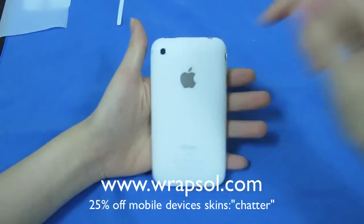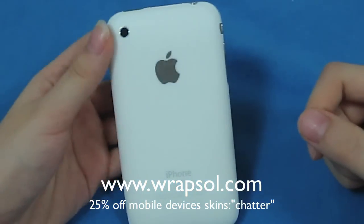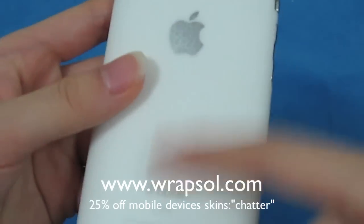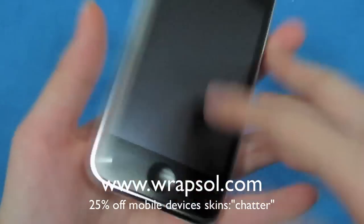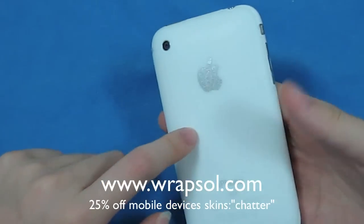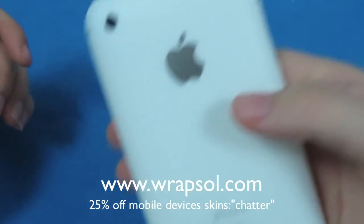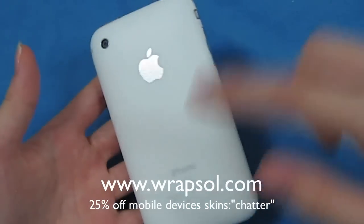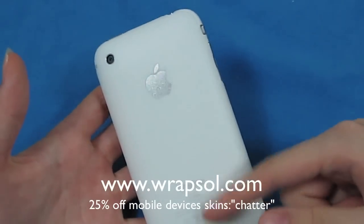The special thing about this skin that's way different from other companies — can you guys see that little texture? From the front you can't really notice it, but the back is kind of an anti-glare, matte feeling. It's an anti-glare protector for the back, so you can't see any scratches or anything on the back of your phone.